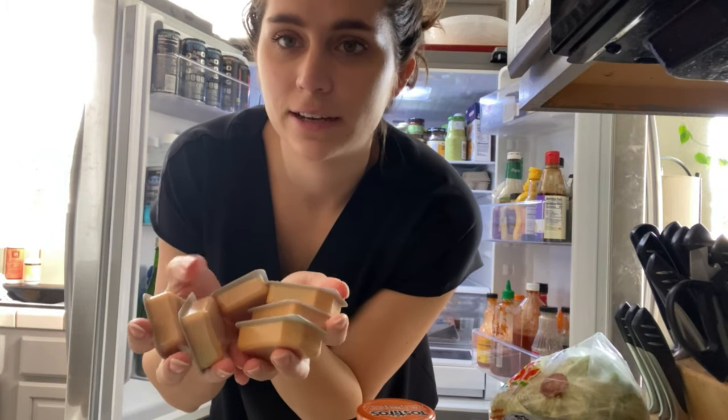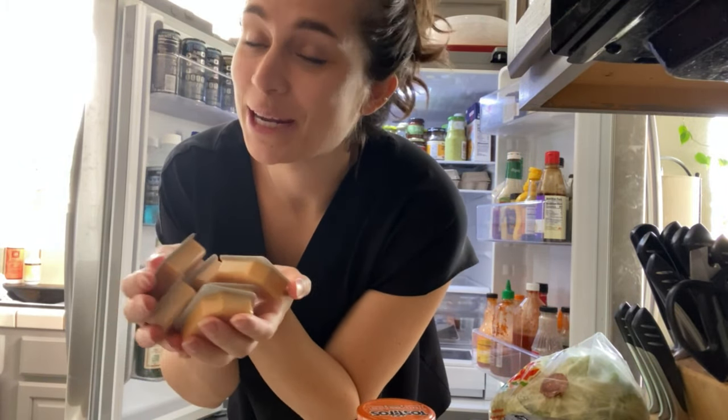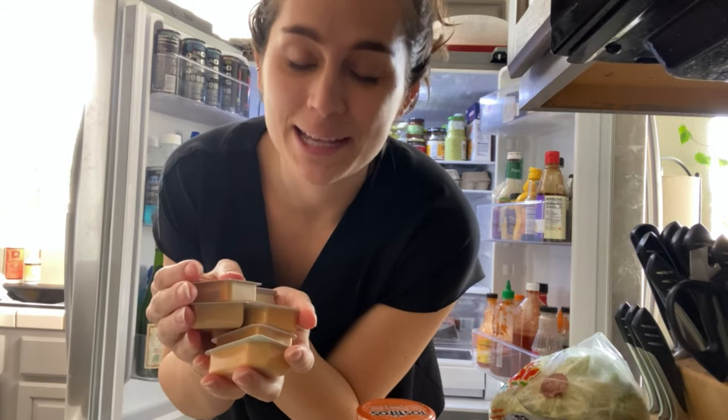Do you think we have enough Chick-fil-A sauces? I know I can't throw these away because my husband will notice.